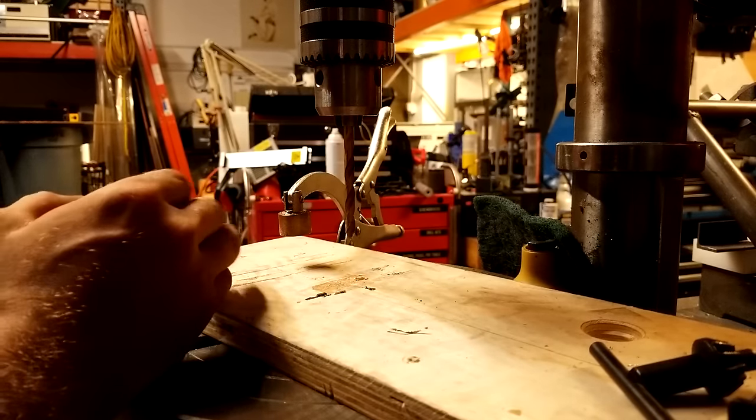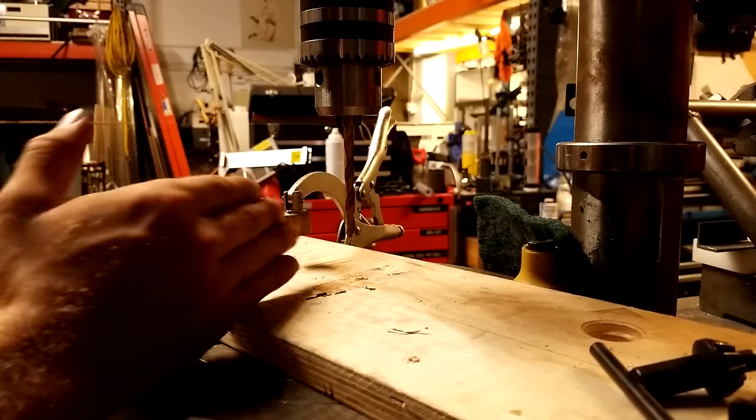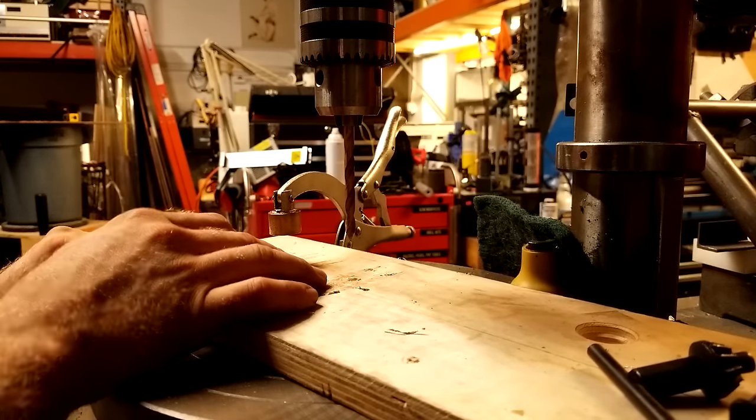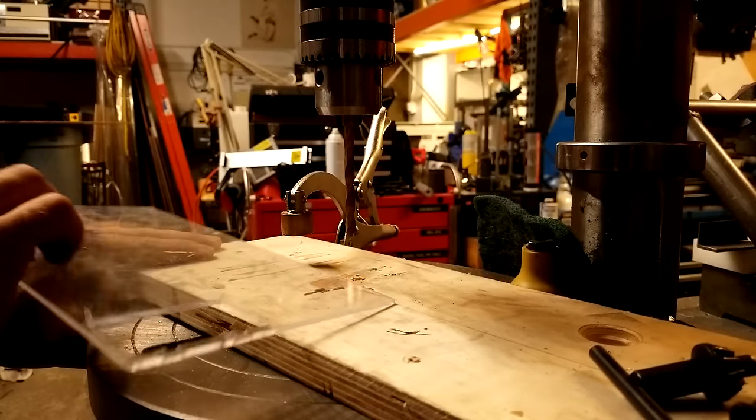I didn't spend a lot of time getting this to any specific angle. It's just much much sharper — almost like a pencil point versus a normal drill bit. What I'm going to do is take this piece of scrap acrylic and drill a hole in it for you.